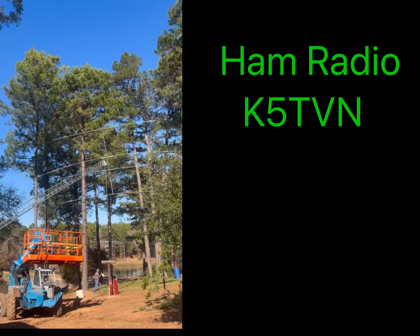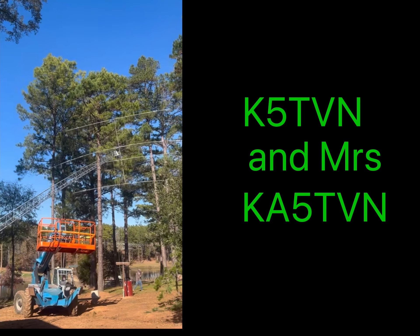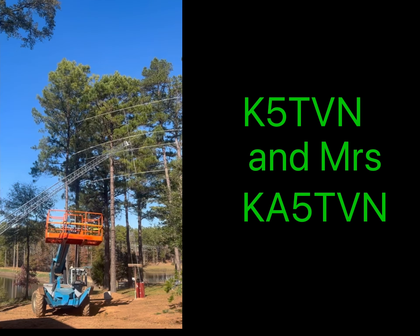Hello everyone, welcome back to the show. We're going to talk about the show.